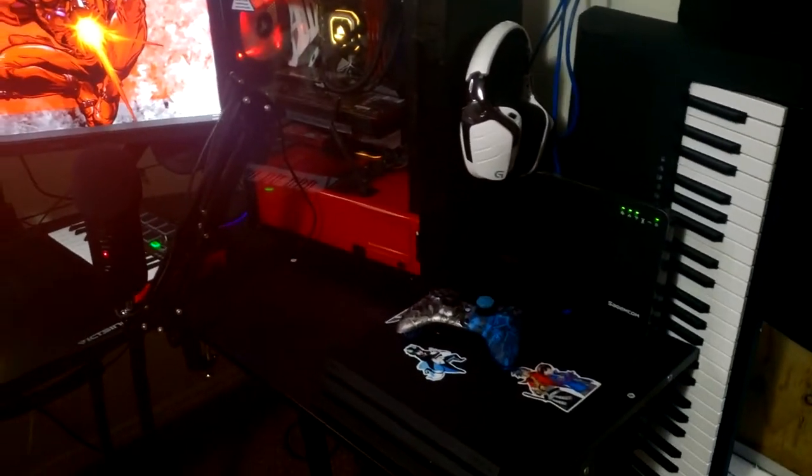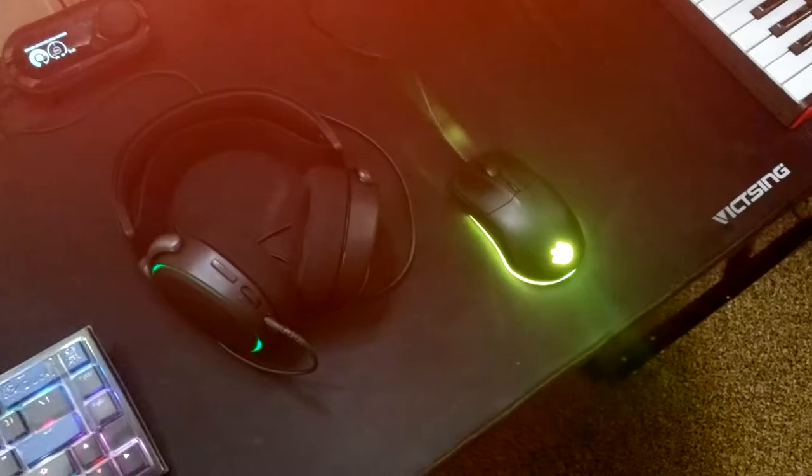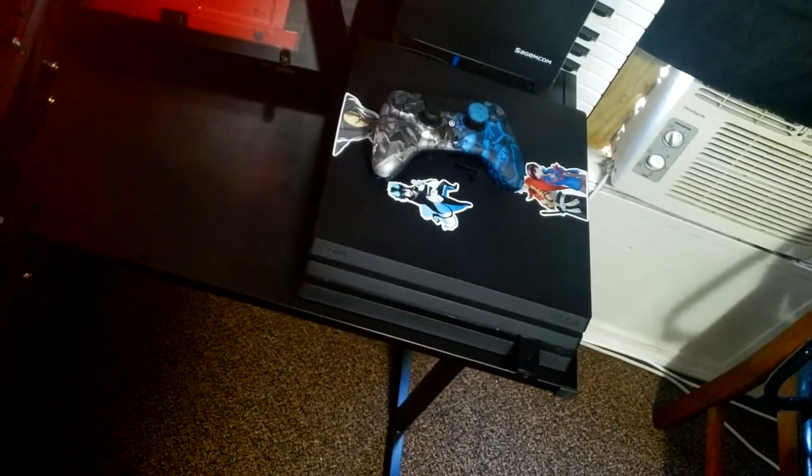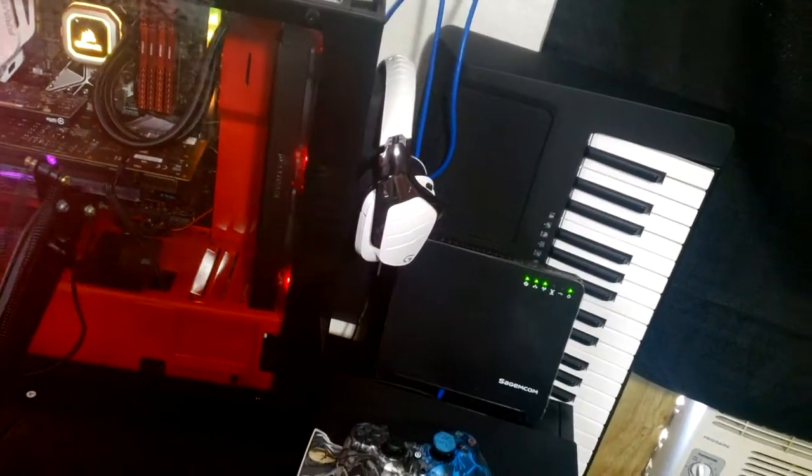I have two headsets. I have that headset right here — I was going to use that for PlayStation. And then this one for PC. But they're adding Discord to PlayStation, so I might not need that anymore in the future.